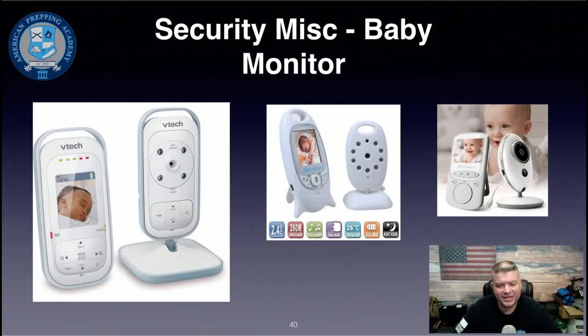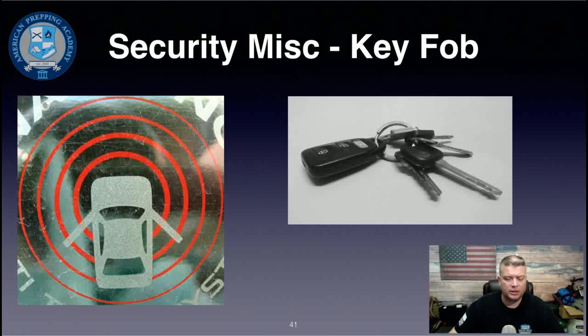In times of heightened security, audio-video baby monitors make great inexpensive security devices. Place the camera at your most vulnerable entry point — say the front door — and keep the receiver by your bed. If you hear a loud crash, you can immediately see what's happening. Add a second one for the back door, clearly labeled. These are a great way to monitor doors while sleeping.